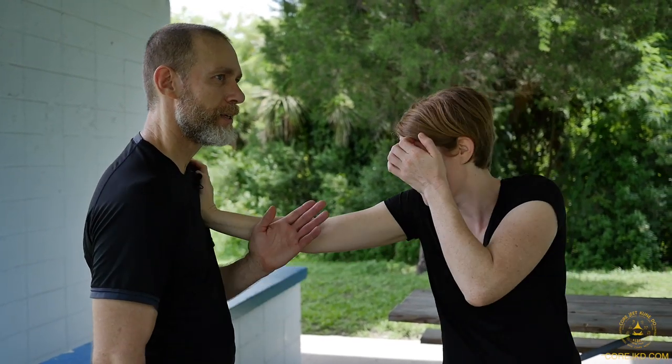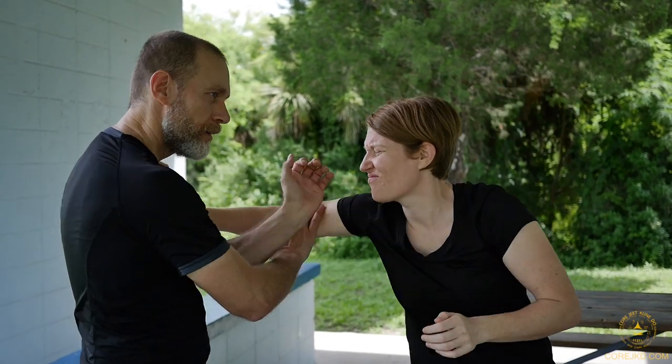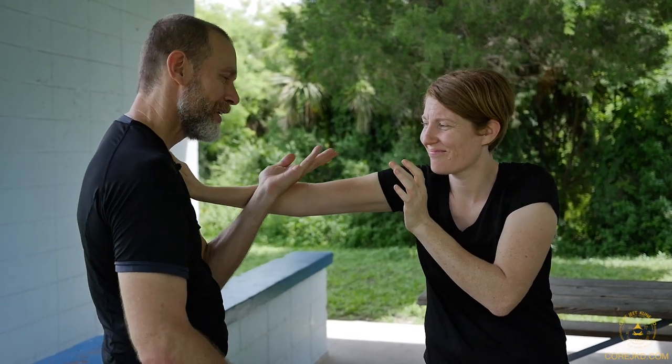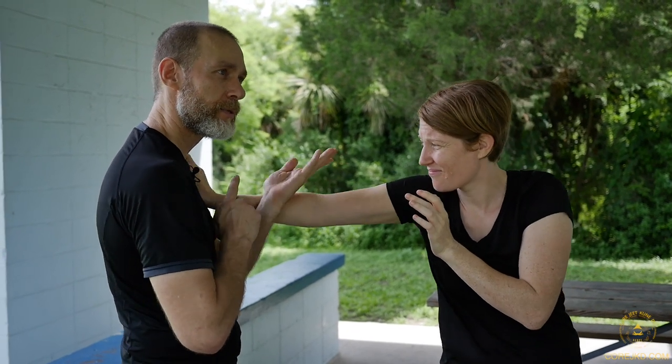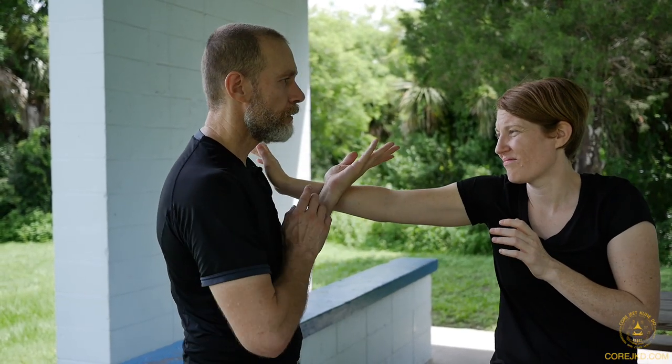Same thing on this side — she's pressuring outward, that'll come off, right into the palm strike. Rear hand response is always up. Just what's needed — I don't go way out here, that's excessive and takes too much time. Distance is time. So: out here, check it, go in; out here, strike; out here, palm strike.